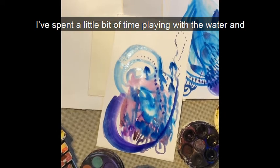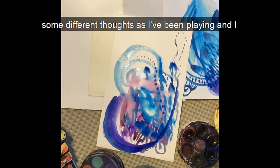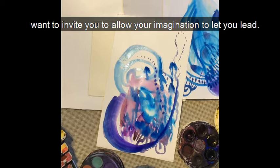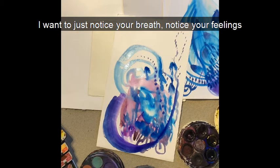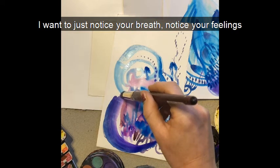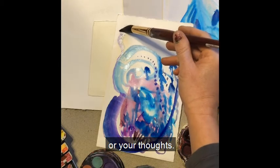I've spent a little bit of time playing with the water and I've noticed some things — some different feelings, some different thoughts — as I've been playing. I want to invite you to allow your imagination to lead. As you're filling your page with lines and dots and marks, I want you to just notice your breath, notice your feelings or your thoughts.